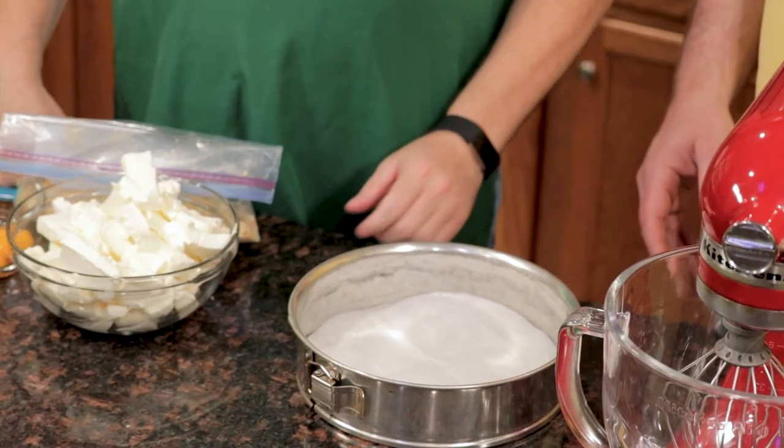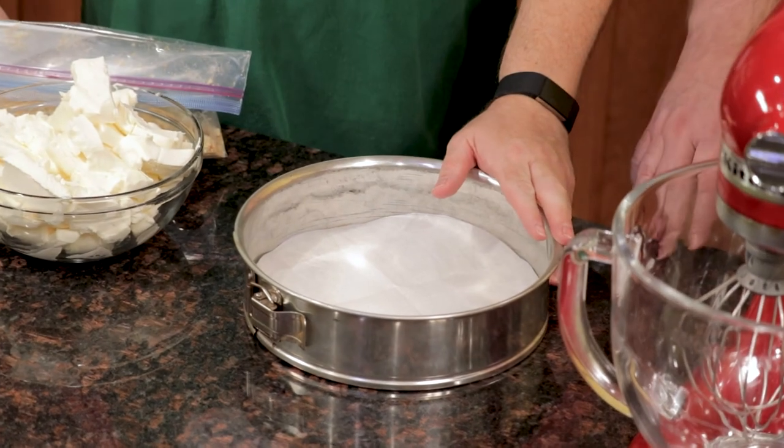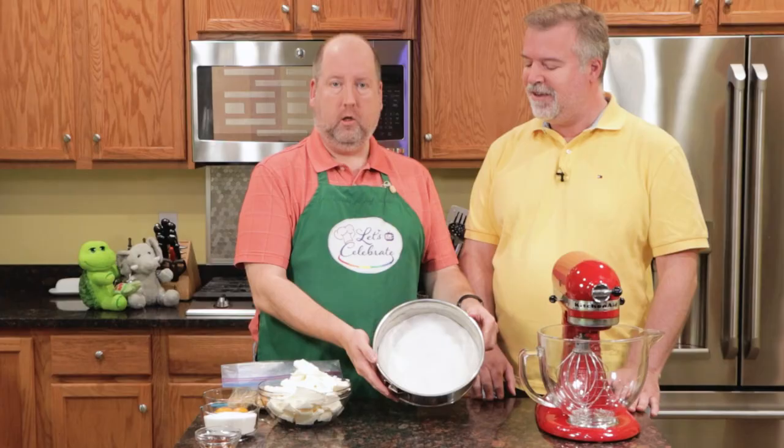All right, so we've got a lot of stuff here. Where do we start? Well, first you need a springform pan. A springform pan looks like this — it's a metal pan with a little lever on it, so the sides will come off and then the bottom will drop off. They're really great for cheesecake so that you can get them out.